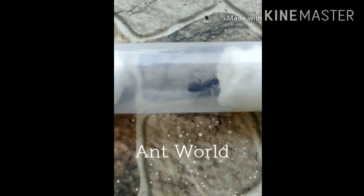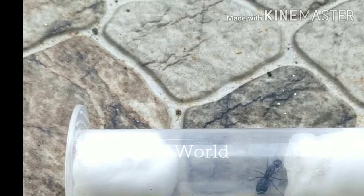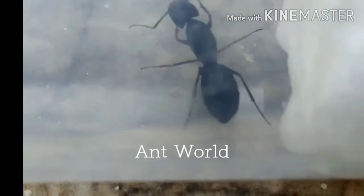Hi guys, welcome to the channel. This is a queen ant of the Camponotus species. I'm going to show you the basic stuff of ant keeping. In an ant colony, the queen ant has a very important role.